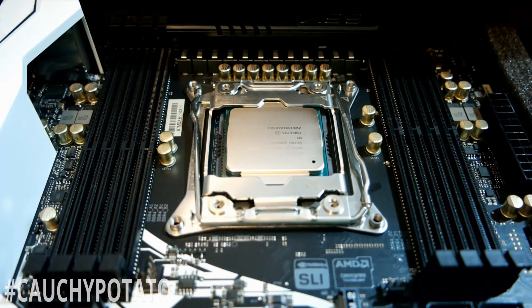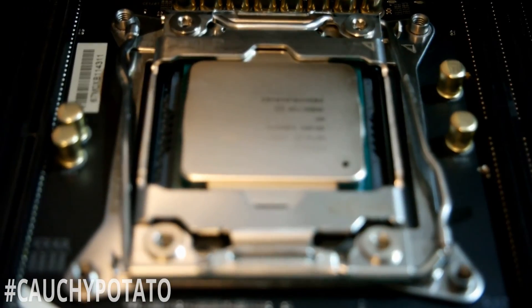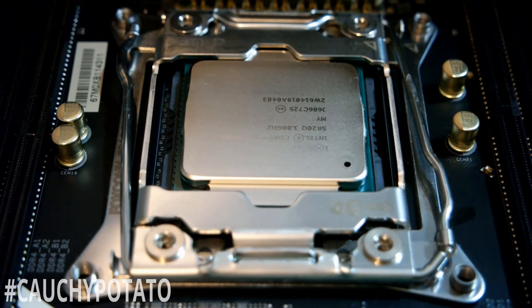And there you have it — an Intel socket LGA 2011 v3 CPU installed into an X99 motherboard. Apply thermal paste and a heat sink and you're good to go. Hope this video helps. Don't forget to leave a like on your way out, and thanks for watching.